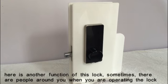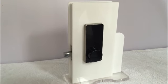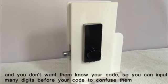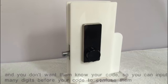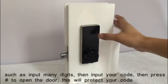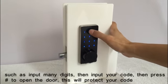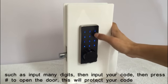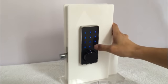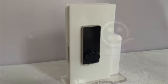Here is another function of this lock. Sometimes when you are operating the lock and there are people around you, you don't want to let them know your code. So you can input many digits in front of your code to confuse them — input many dummy digits, then input your real code, then press pound key. This will protect your code.